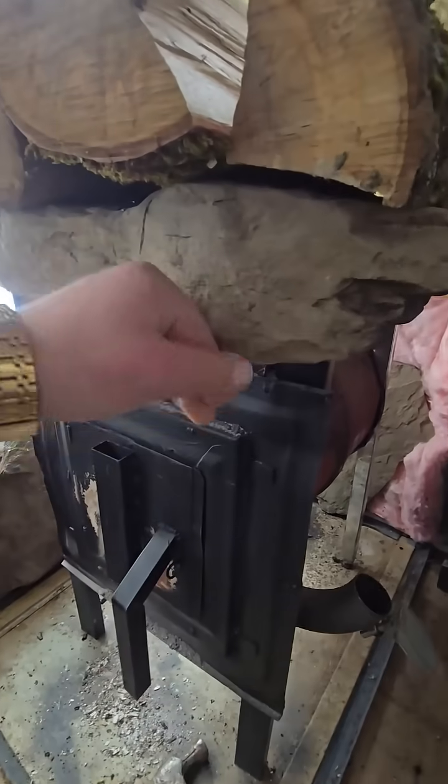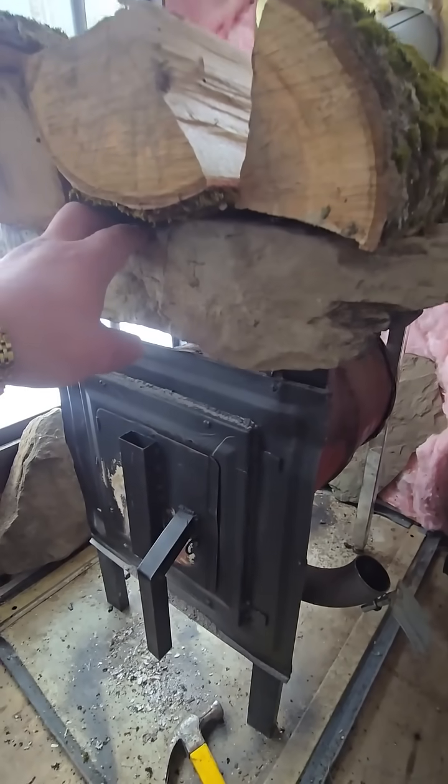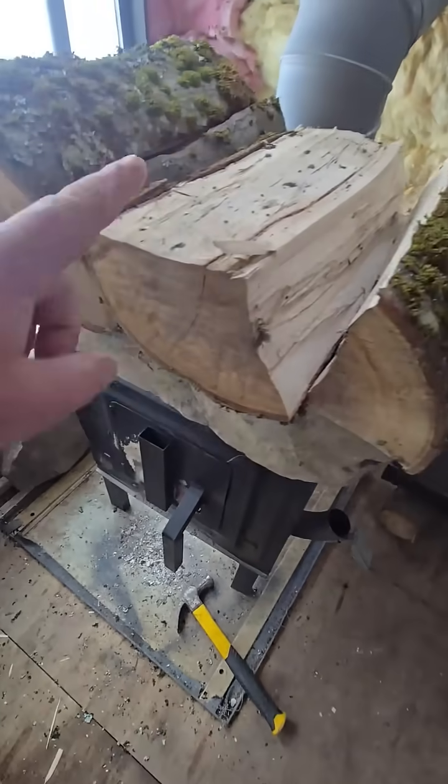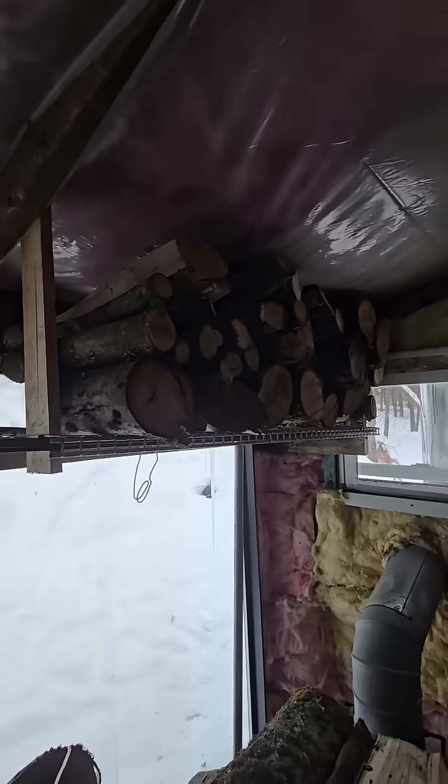But it never gets over like 100 to 110 degrees — it doesn't get hot enough to melt anything or burn anything. This sun-seasoned wood right here that I'm drying out takes like two or three days to dry out. I've also got a shelf of it up here.